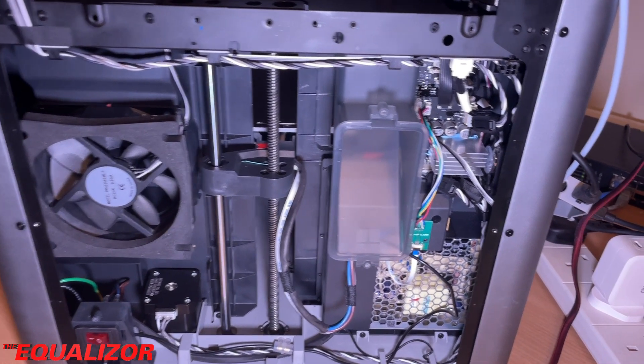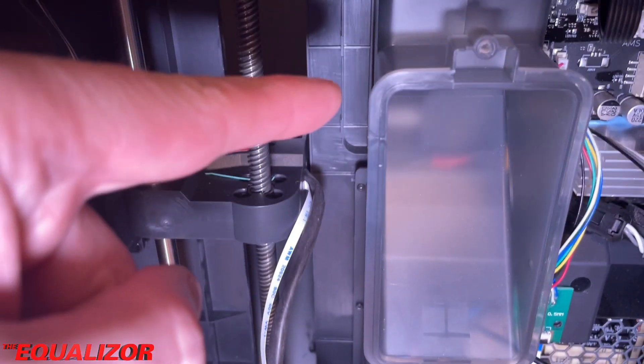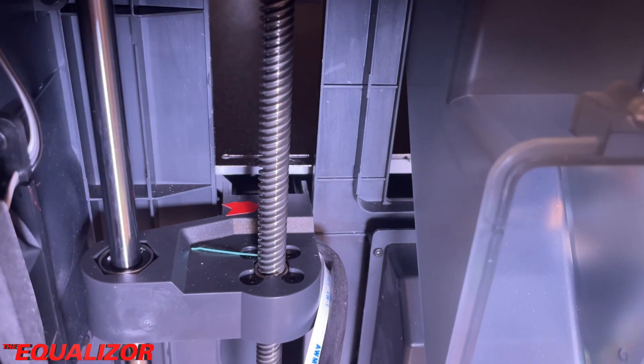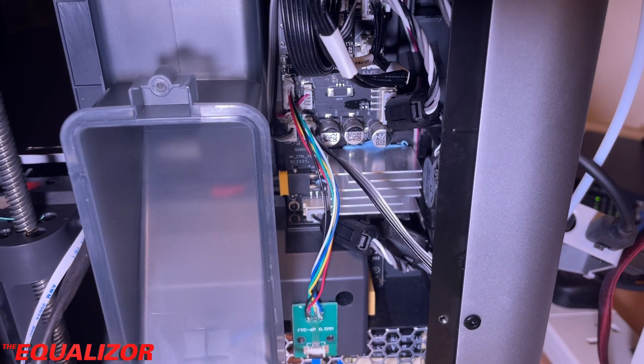The nice thing is, if I need to replace this connector down here, all I have to do is unclip it, pull it out, and do the same at the other end. It's a lot easier to replace that cable than it is to replace the original one that was fitted.